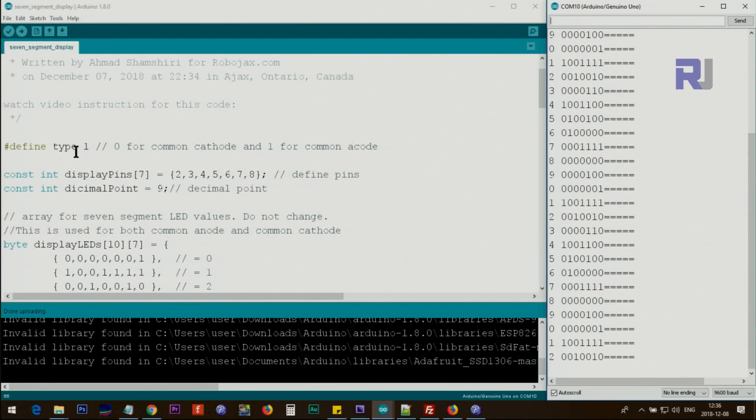Let me now explain the code. You don't need any library — I've written this code from scratch. The first thing you define is the type: either common cathode or common anode. In my case it's common cathode, so I put 1 here. If your display is common anode, just change this to 0. After that we define the pins — I've used pins 2 to 8 in order. Pin 9 is for the decimal point. These are defined as constants, so below that line you don't need to change anything.